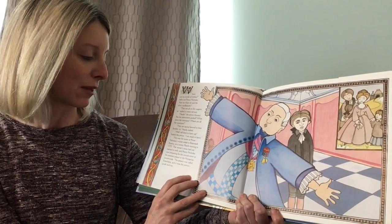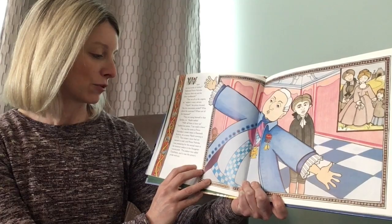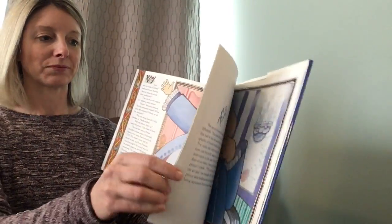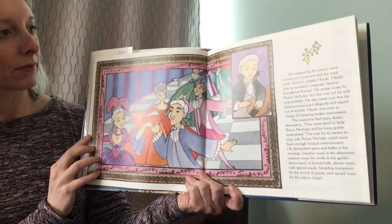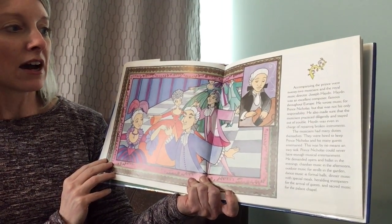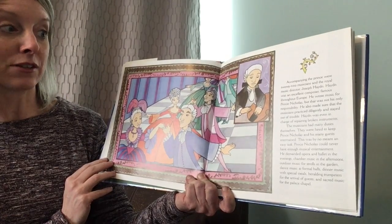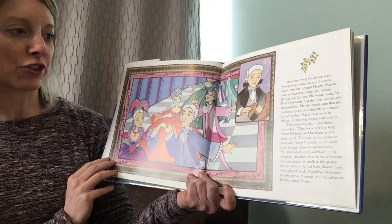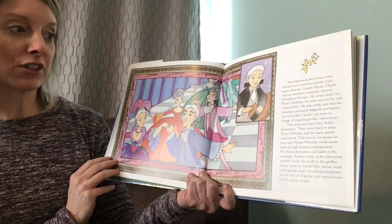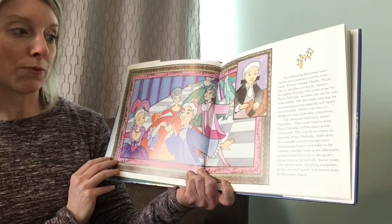The palace was called Esterháza and it was the prince's pride and joy. Accompanying the prince were 22 musicians and the royal music director, Joseph Haydn. Haydn was an excellent composer, famous throughout Europe. He wrote music for Prince Nicholas, but that was not his only responsibility. He also made sure that the musicians practiced diligently and stayed out of trouble. Haydn was even in charge of repairing broken instruments. The musicians had many duties themselves — they were hired to keep Prince Nicholas and his many guests entertained, which was by no means an easy task.